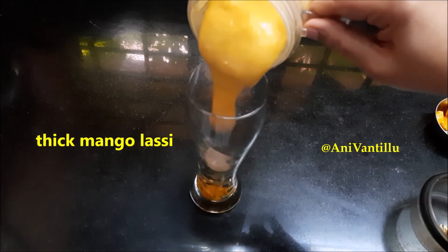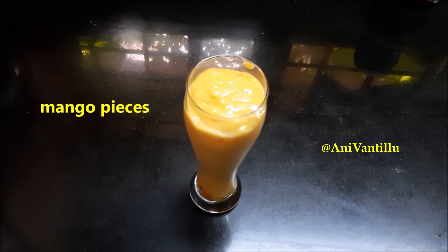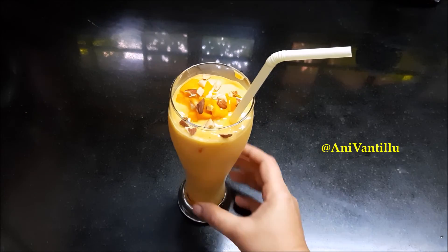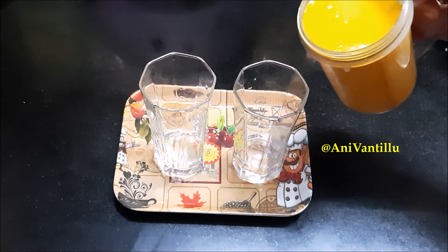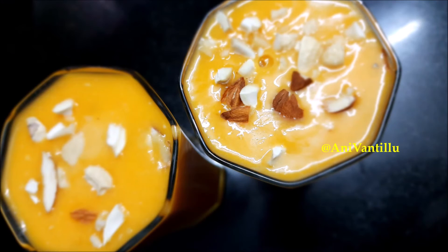Let's make mango lassi with dry fruits. Let's make mango lassi ready — simple and restaurant style mango lassi and mango milkshake.